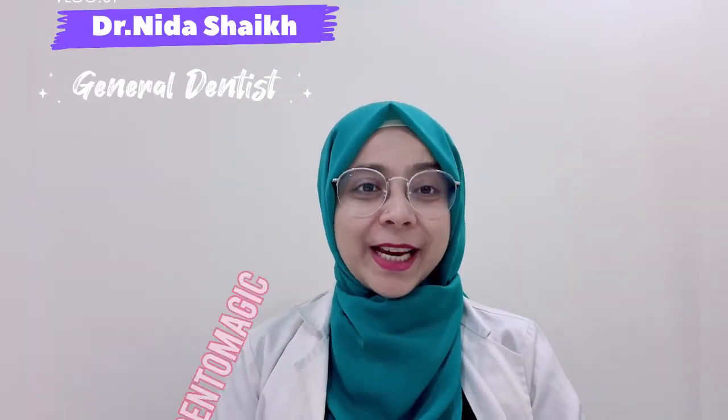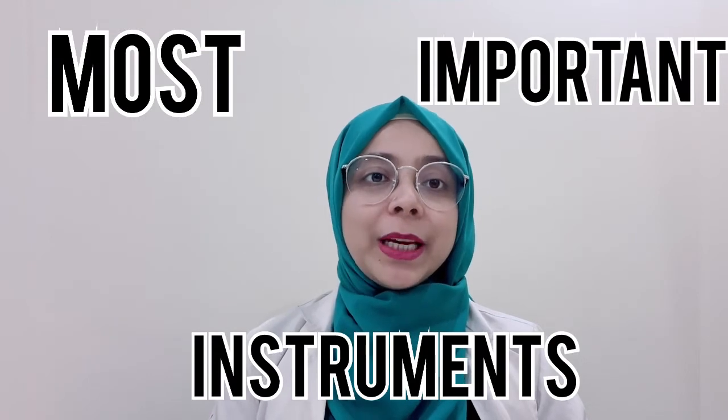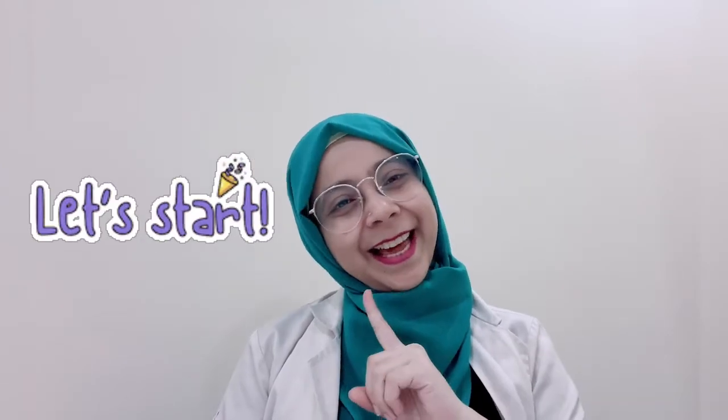Hello, Assalamu Alaikum everyone. My name is Dr. Nida Sheikh from Dental Magic. Today I will be telling you how you can prepare for the ORE Part 2 exam — the most important instruments you will be needing and the most important tips to clear this exam. So let's get started.